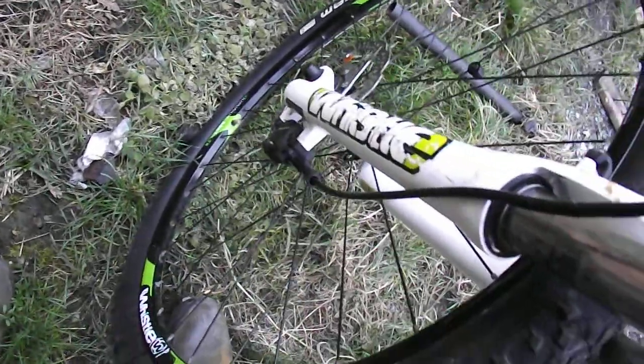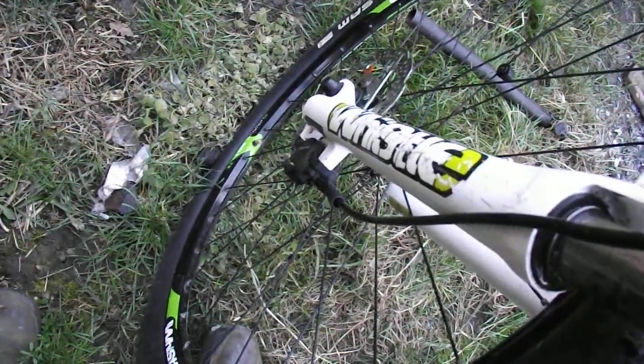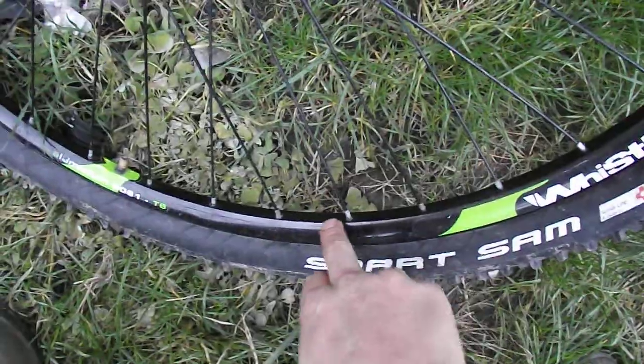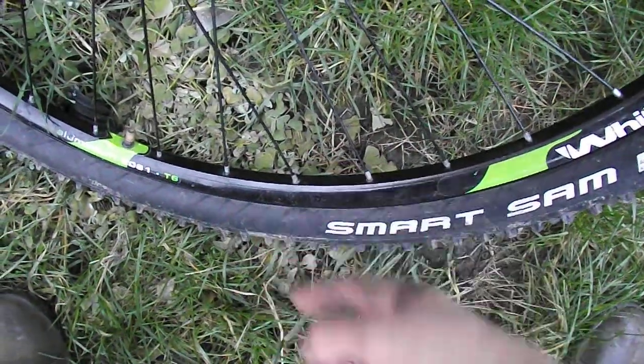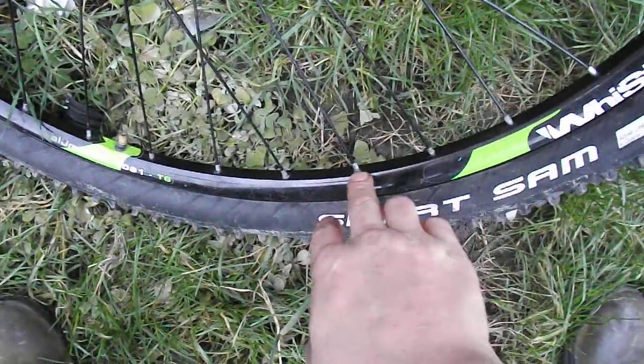The bike comes with Schwalbe Smart Sam tyres, which are not bad. The hydraulic disc brakes are on centre-lock rotors at the front, which means instead of 6 bolts there's one singular nut in the middle to get the disc brake off. The wheels on this thing are nothing special — bare bones 29er wheels on Shimano hubs. At least there are name-brand hubs, but there are no reinforced spoke eyelets to protect the rim. The spoke could pull through the rim and that's the end of your wheel.